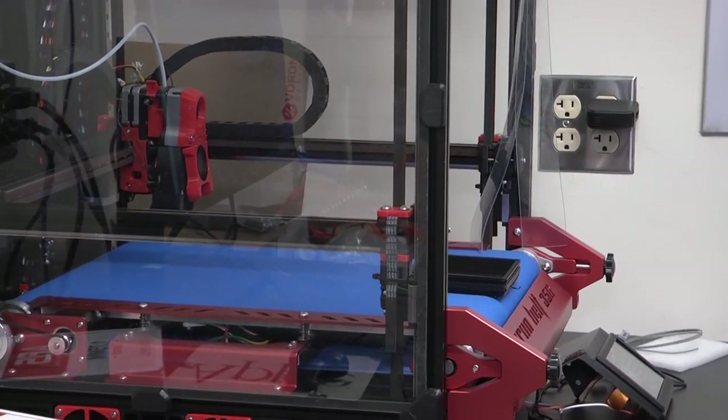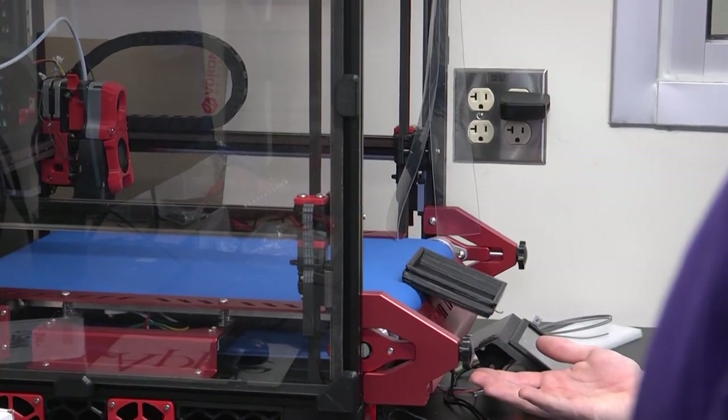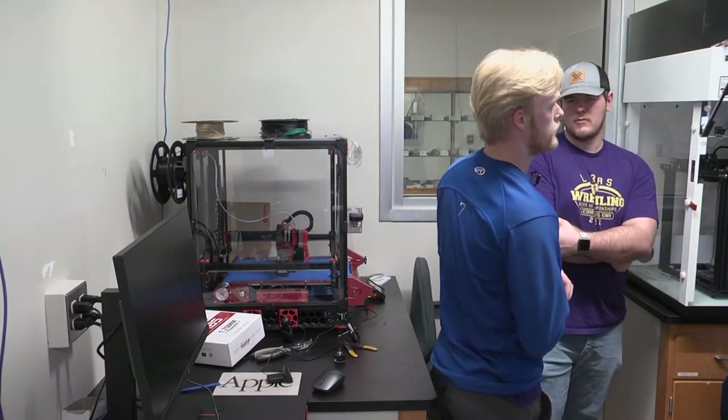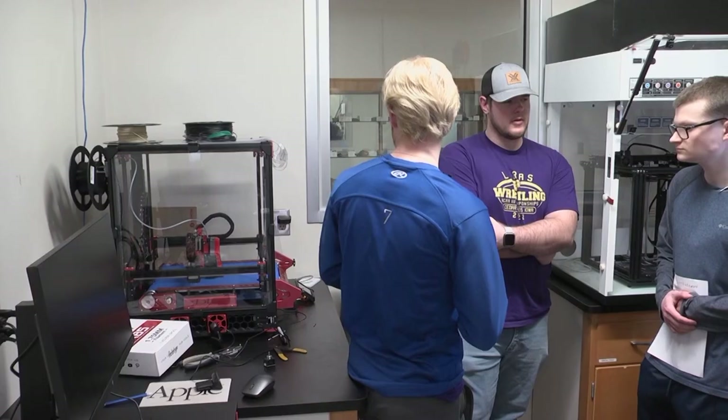What a 3D printer is, is additive manufacturing. You can print parts by melting down filament plastic and extruding it at the shape you prefer. This is more of an advanced printer than the ones around. We're building this for speed and efficiency.